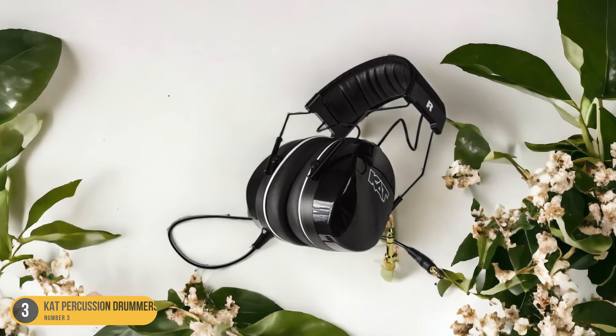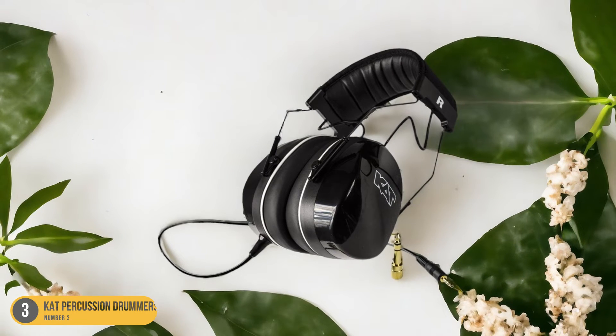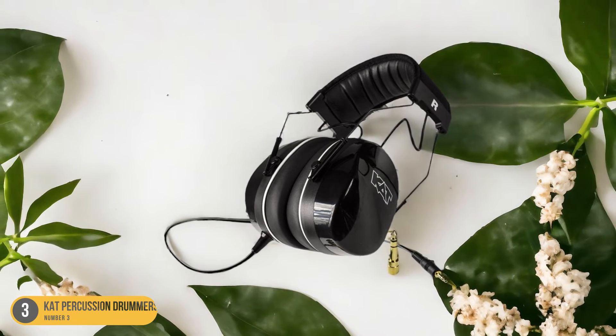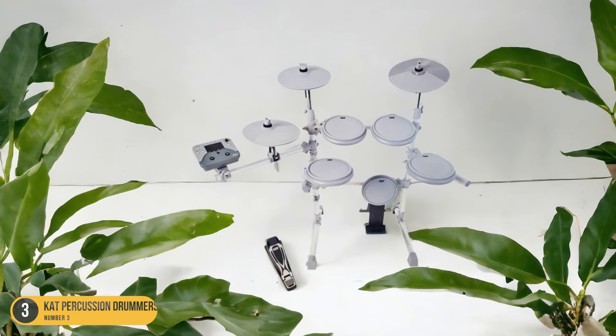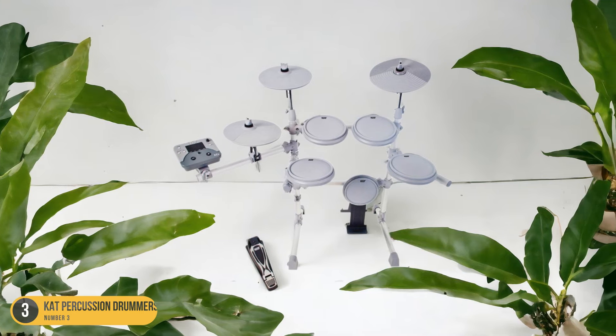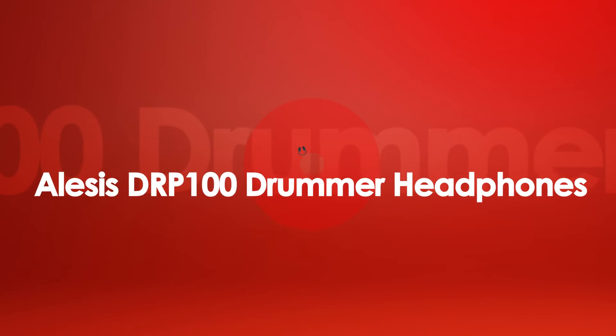The integrated cable with a 1/4-inch adapter provides convenience and freedom of movement during practice sessions or performances. Overall, the KT Percussion Drummer's Headphones are a reliable option for drummers seeking a blend of noise isolation, sound quality, and affordability.